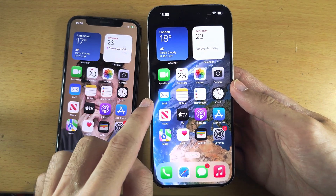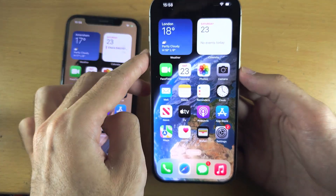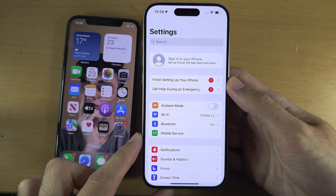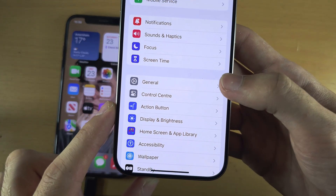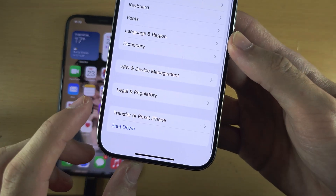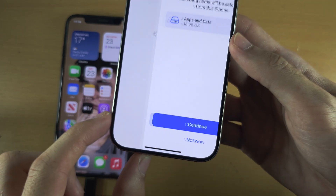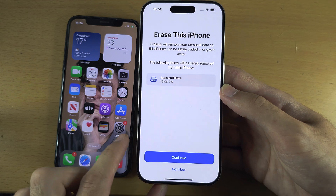On your iPhone 15 Pro we must be on the setup screen. If you see the home screen or the lock screen, open Settings, scroll down to General, then scroll to the bottom until you see Transfer or Reset iPhone. Tap on Erase All Content and Settings, then Continue, and then Erase iPhone.